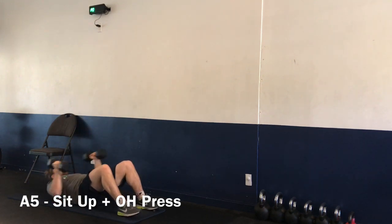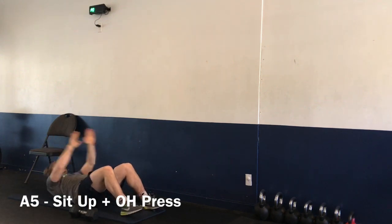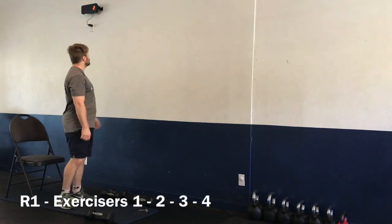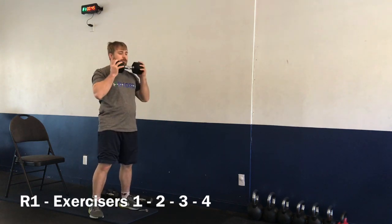Exercise number five: we have a sit-up to overhead press. Legs bent at a 45-degree angle, keeping heels flat on the floor, sitting up into an overhead press. You can use dumbbells or bring your hands with you as you go up into the overhead press. Let's get ready — five, four, three, two, one.